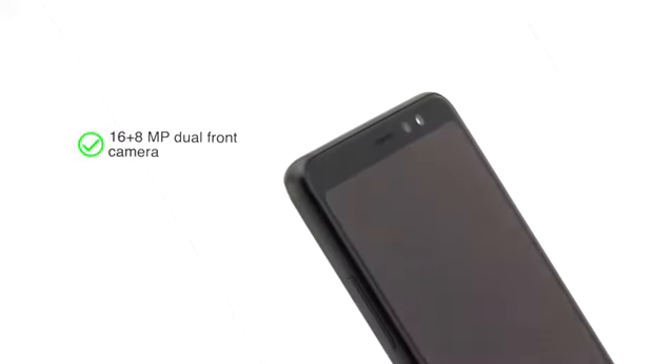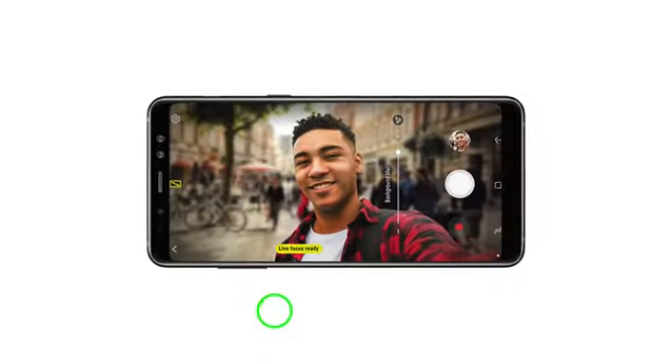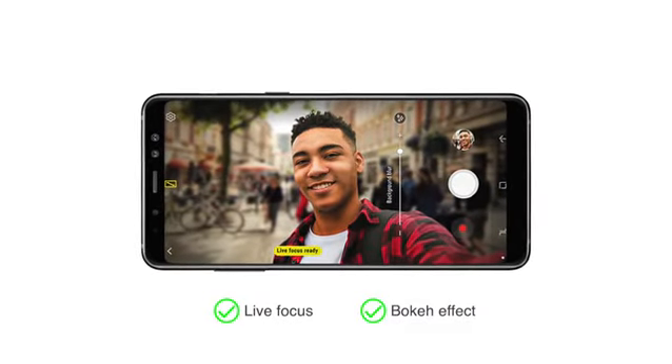It also has a 16 plus 8MP front dual camera with live focus and bokeh effect for clicking amazing selfies.